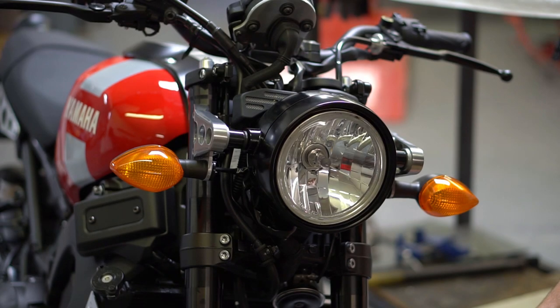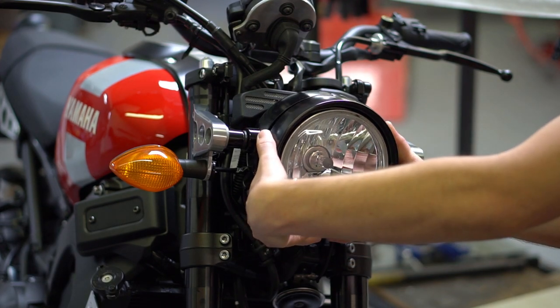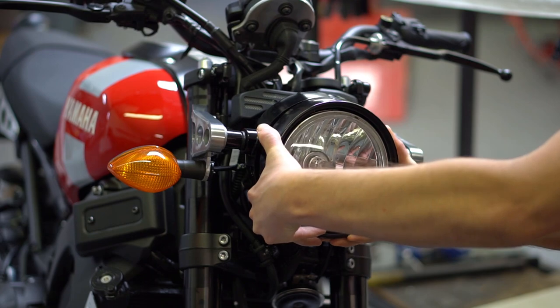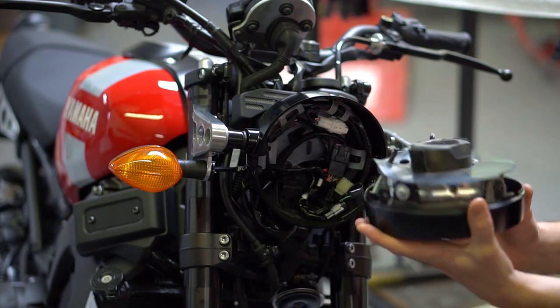Once the bolts are removed you're going to want to remove the headlight from the bucket. To do that you're going to lift from the bottom. There's a little clip up here, so lift from the bottom and gently pull down, and then once the headlight is in your hand pull the plug out of the back and set it aside.